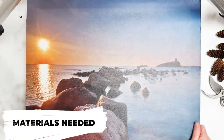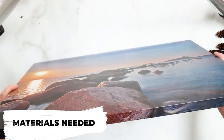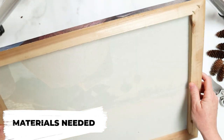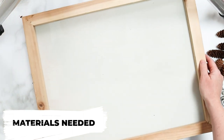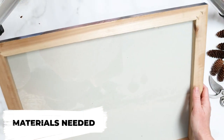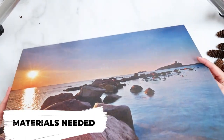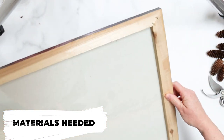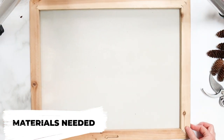For your project, you'll need a canvas — you can use a blank canvas or a repurposed canvas, which is what we're doing. This one we picked up at our local thrift store for about $1.25. It's cute but doesn't really go with the color scheme in our space, so I actually want to use the backside.